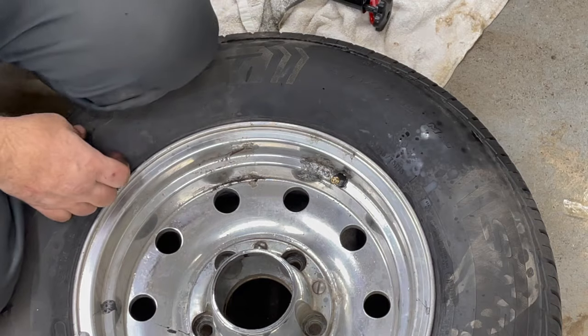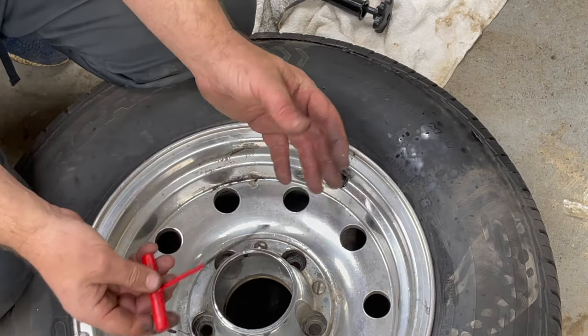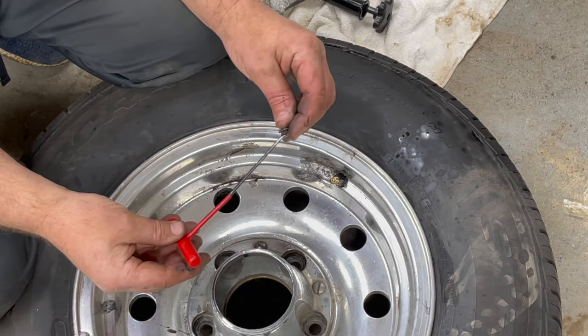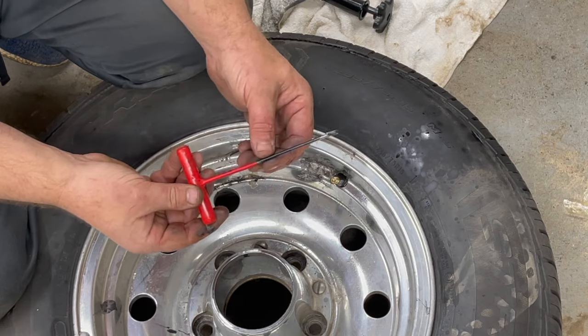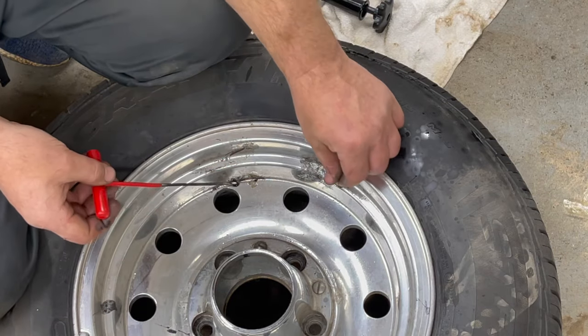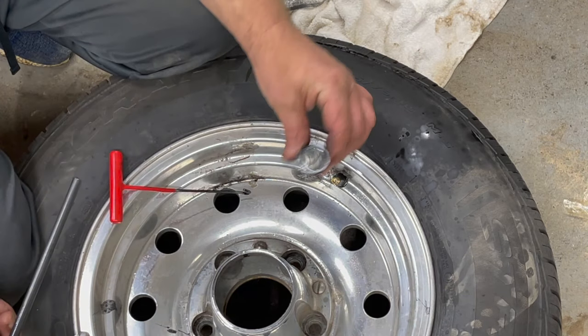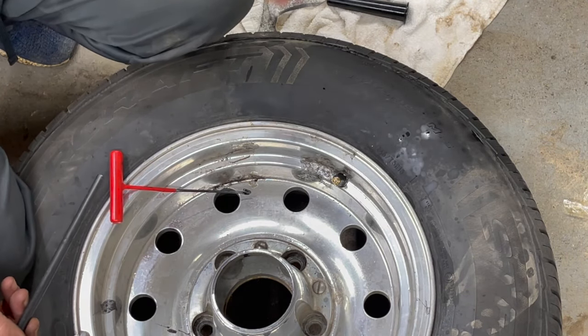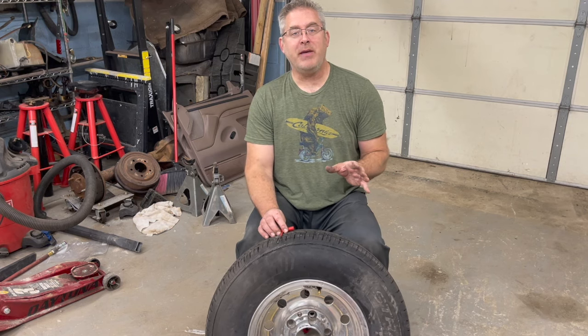This tool is pretty chintzy, but it did work. It was about $32, and I'll put a link in the description below to buy it. I'd say it's a one or two time use only — it did start to bend, but it got the job done. You need a lot of lubrication in the cone, and a lot of lubrication on your valve stem. Thanks for sticking around. I'm not sponsored by this company — I had to go out and buy it — and I will put a link in the description below if you want to pick one up for your toolbox.